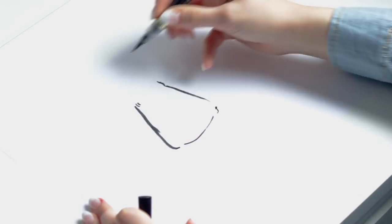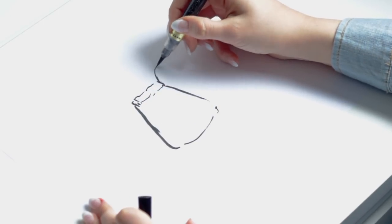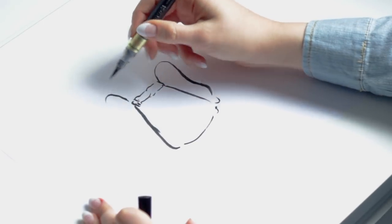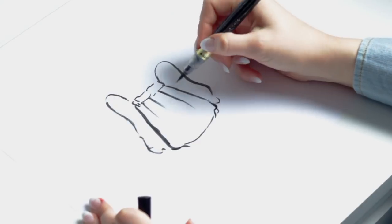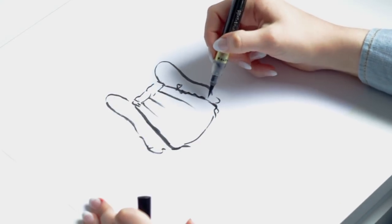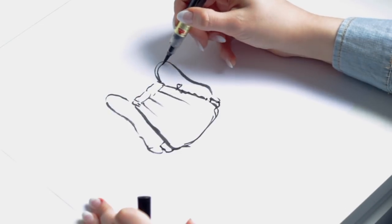I wanted to make a leather backpack. I really like this idea of a simple drawstring backpack — it looks cool and it's quite easy to make actually. I also had this idea of adding a zipper to the side seam so that I could have easy access inside the bag while wearing it.